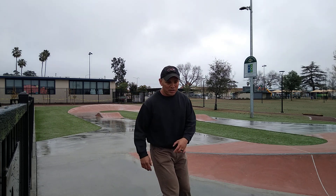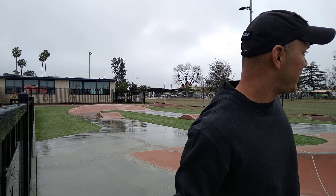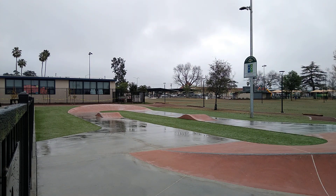Even in the rain, they're all around a good shoe. I'm kind of scared, but let's try this 5-0 grind. Not 5-0, just regular 50-50. Let's not push this ankle.